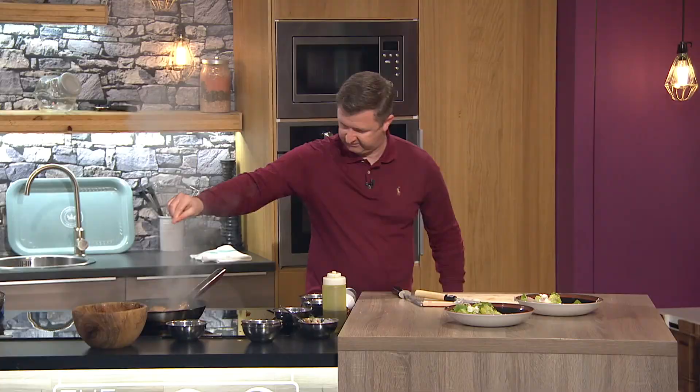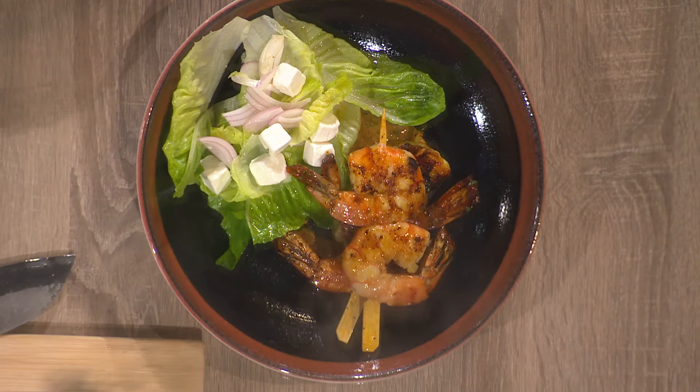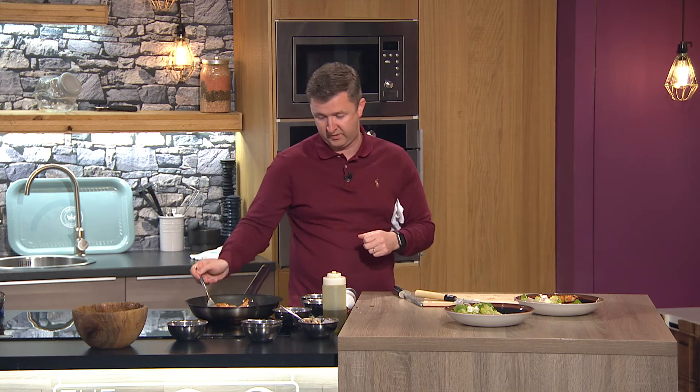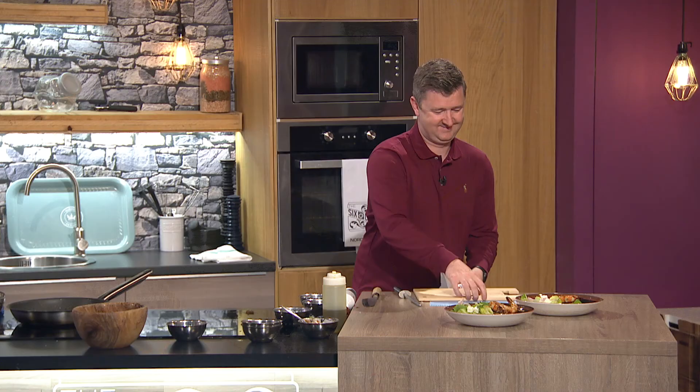I'm going to finish the prawns with a little squeeze of lemon, a little more olive oil, and a pinch of salt — and they're ready. If you've been to Morocco on your holidays, this will bring you straight back. Look at that! Those tiger prawns were actually frozen — I just defrosted them and threw them onto a couple of skewers to make them easier to work with. And they are cooked one hundred percent. That is absolutely delicious — it looks gorgeous, and like we said, if you can't get on a holiday, this will make you feel as if you've been away.